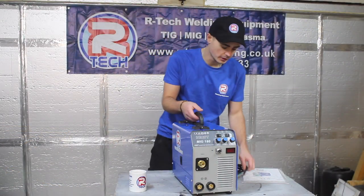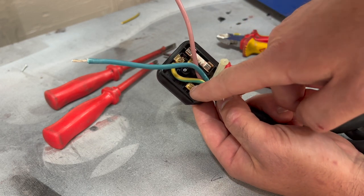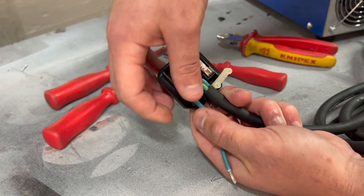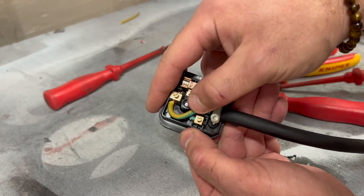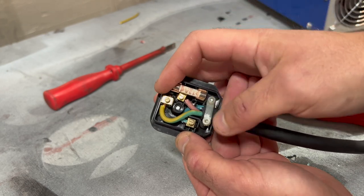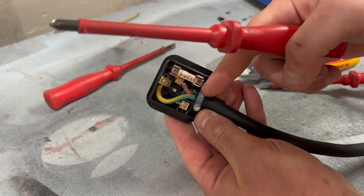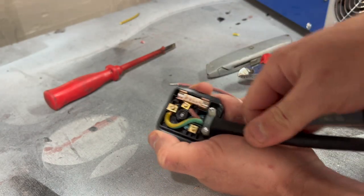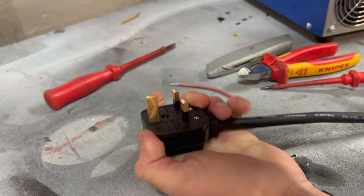When you first get your welding machine, you're going to want to put your plug on. Whether you get the 16-amp or the 13-amp plug, that's the first job. Earth is connected to the top pin. We then have blue on the left and brown on the right — I remember that because blue is spelt BL and brown is spelt BR, so BL on the left and BR on the right. Once all your wires are connected, you want to tighten this down so it clamps onto the cable insulation. That way, if you accidentally drag the machine, it won't pull your connections out of the plug — it'll just pull the cable. Let's put the cover on and we're good to go.